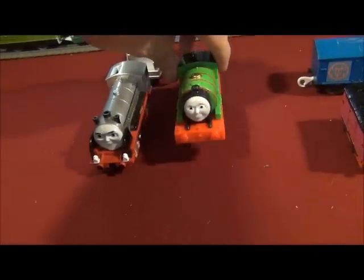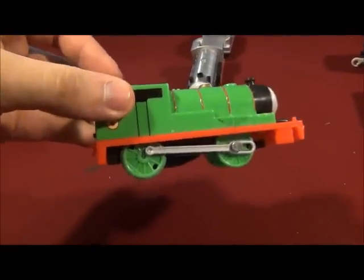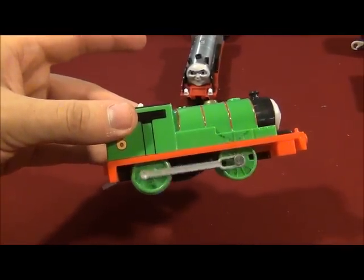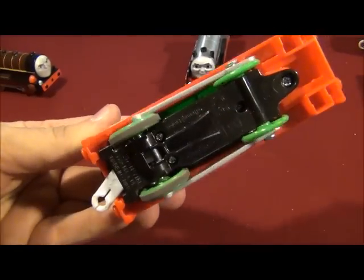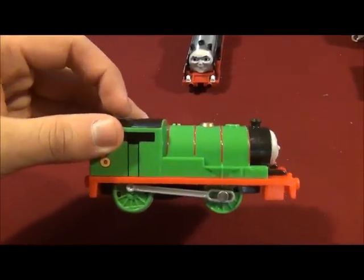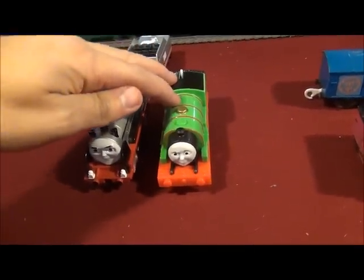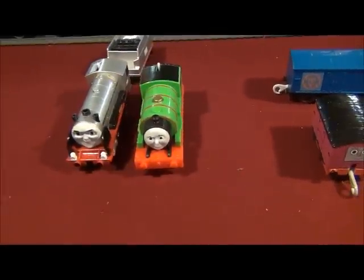Next, there's the Percy from the 6-in-1 Track Builder set, and he's got modification wheels — the wheels from the classic Track Master Percy. It was pretty simple, so we'll see how well he'll be able to pull the mail cars.